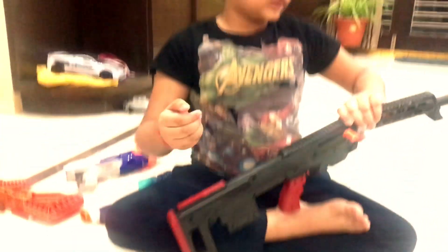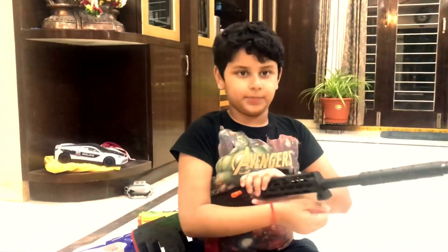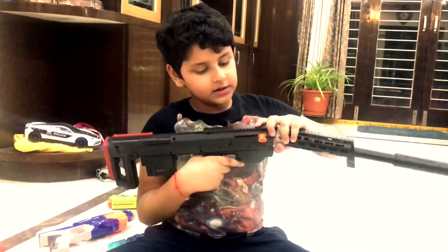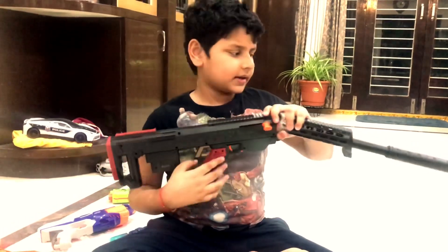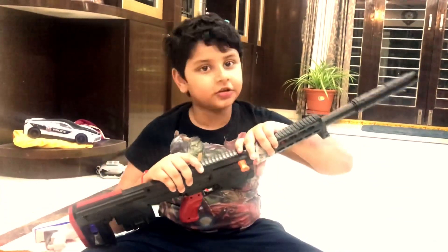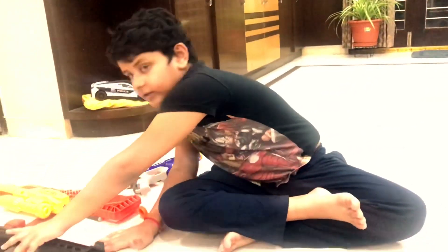Now guys I am going to put the bullet in - you guys take a peek. Now I am going to shoot it. The bullet goes extremely fast. So guys it went extremely fast, so I will give it a 10 out of 10. Let's put this gun aside.